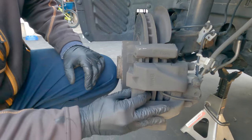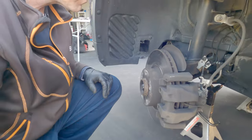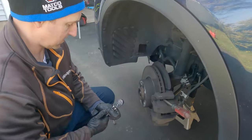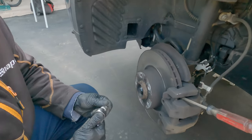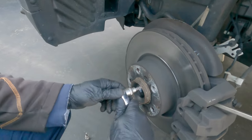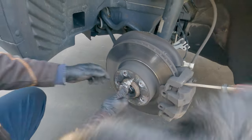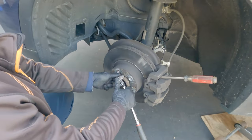You can see this is why it's called a floating caliper. Take your screwdriver, put it into the fin, and you need a 6 millimeter Allen to break the locator free and get that out of the way.